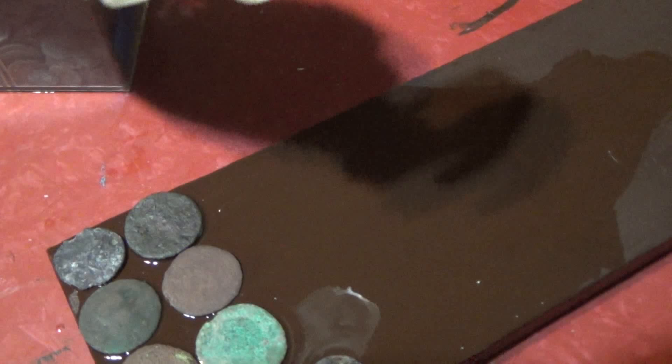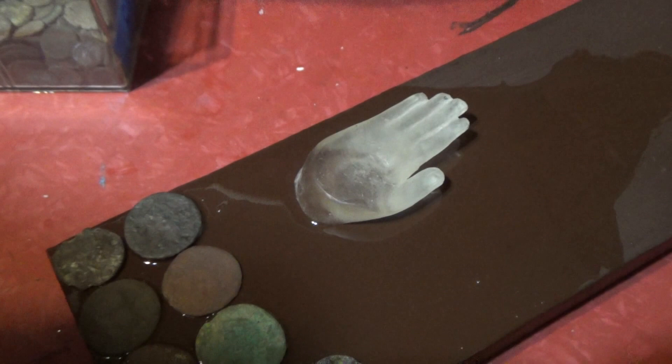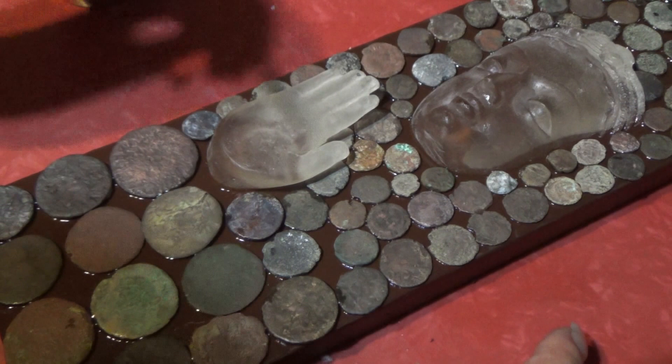We're going to put this hand right there. I can move it around a little bit if I want to later, but I think that's just about the perfect place for it. I'm going to paint the face and the hand with resin now.